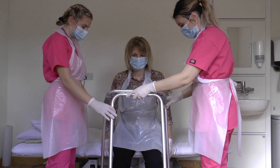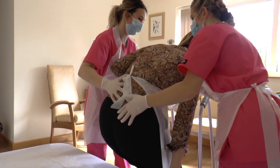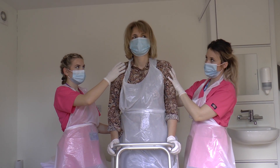The patient should lean their chest forward and push up with their hands. The carer should place their hands at the base of the back and the top of the shoulder to guide and support the movement.